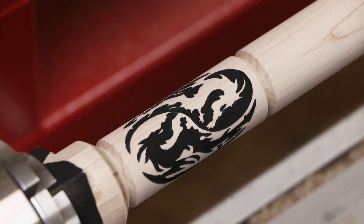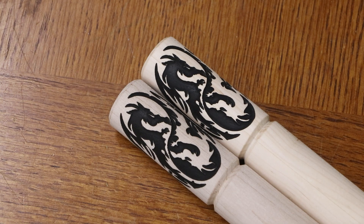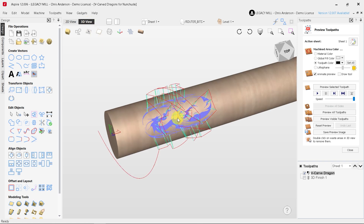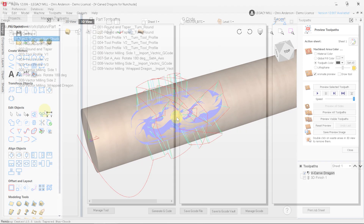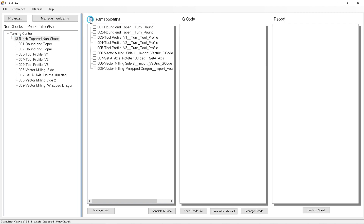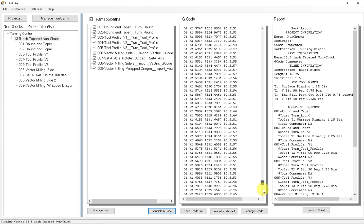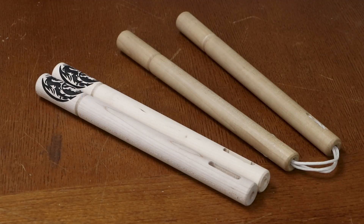This is a great example of how Legacy's Conversational CAM Pro has made this job so simple. CAM Pro gave us the ability to combine the wrapped engraving of the dragons and import that toolpath file from Vectric Aspire software directly into Conversational CAM Pro software, to be combined with the rest of the turning process into a single program file.